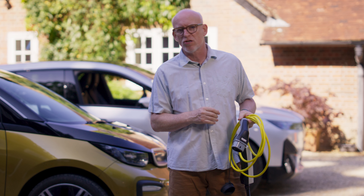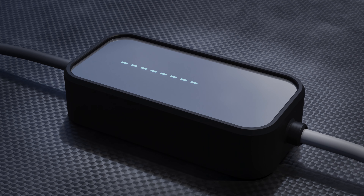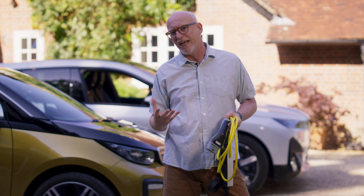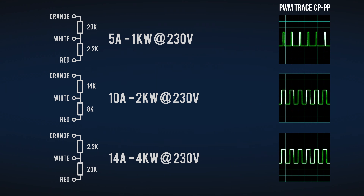That brings us to the point of this story: the BMW flexible charger. BMW sell three cables for this charger, meaning they can sell you an EV that will charge with anything you've got at home — 13 amp plug top, 16 amp commando, or three phase. The difference between these cables is two resistors. Each cable has a different pair of values, and that's how the relay box knows to advertise the right rate to the EV.